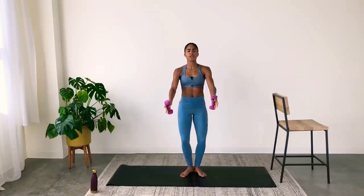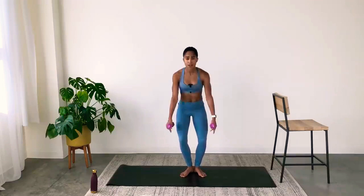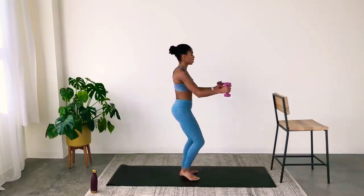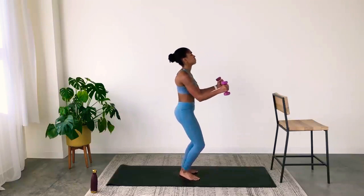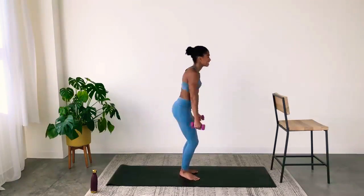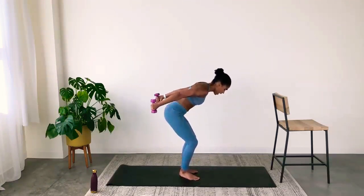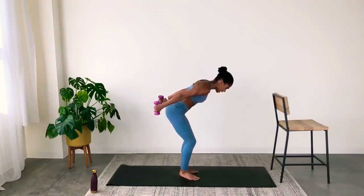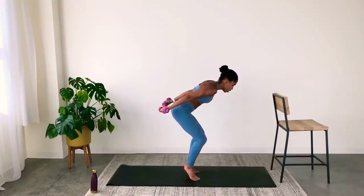Now arms in front of you — two bicep curls, two tricep pulses. Biceps, triceps. Really maximize every second that's left — squeeze through the arms. Last change: hold it behind you, flip the palms, front and back. If you want a little bit of a challenge, rise off your heels so you're just floating on your tippy toes — heels are glued together. This is optional, only if you're feeling good.